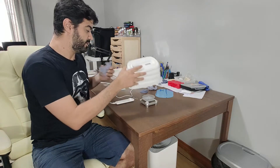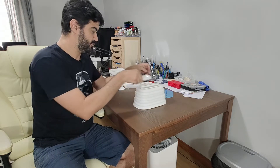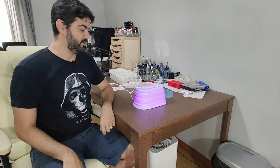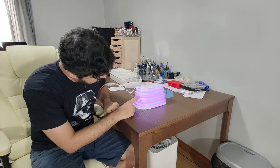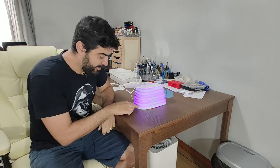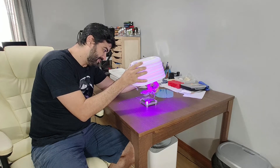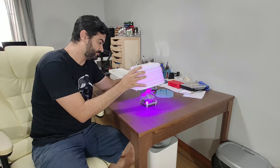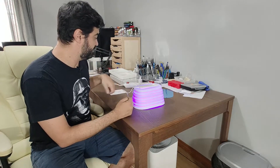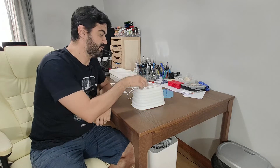The other way to use it, like I said, is to just put your model on the rotation table, connect it up here at the top, and start it. As you can see, the UV light is inside the chamber. The rotation table is turning — and it's powered by the UV light itself. So you can leave your model there and it turns the table to make it cure evenly.